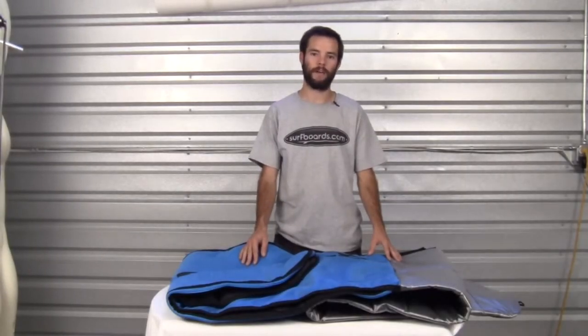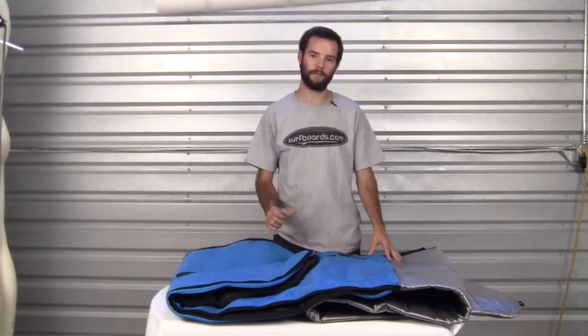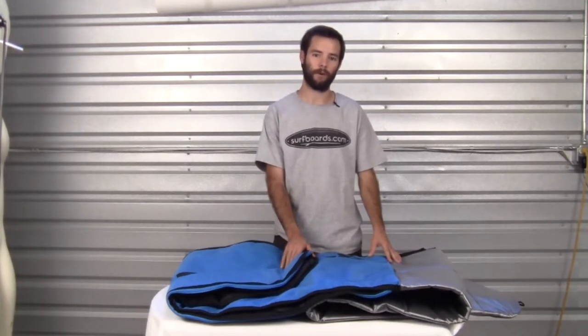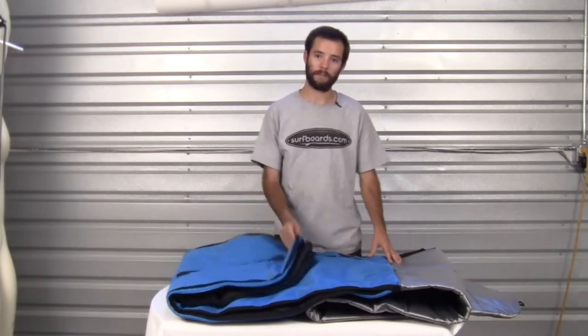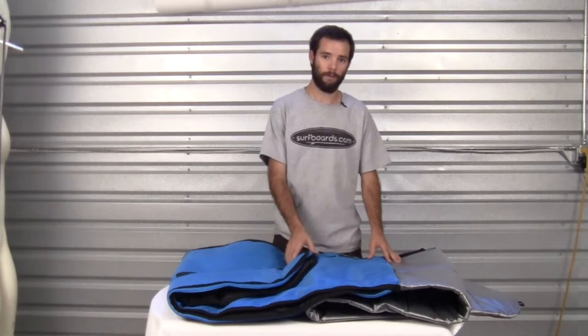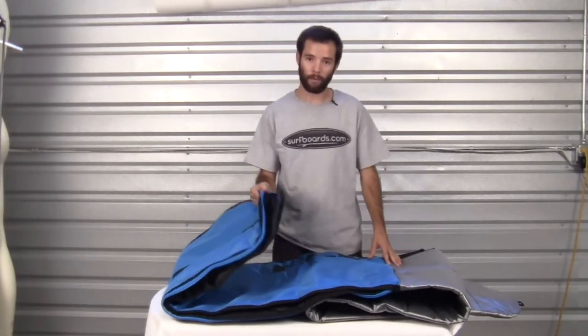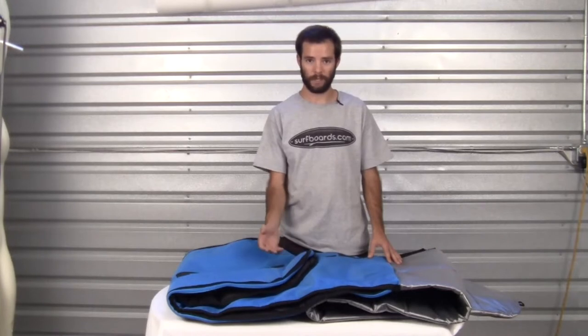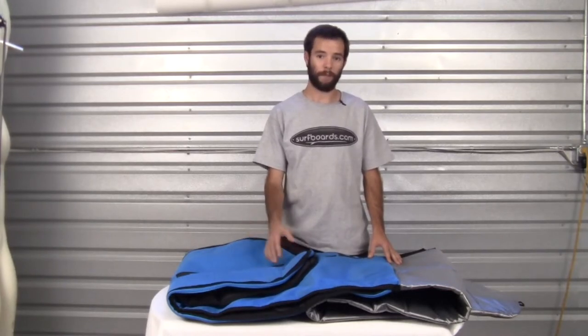Hello, welcome to another surfboards.com product video. My name is Ben. Today we're going to be taking a look at the FCS Day Runner longboard bag. This bag is ideal for your day-to-day mobility and protection from your car, roof, bike, or bus. It offers a little bit more insulation than a board sock, and without the cost or weight of a travel bag.